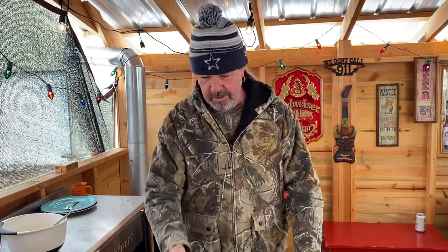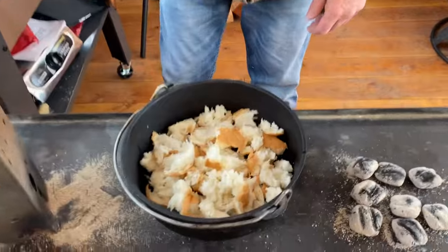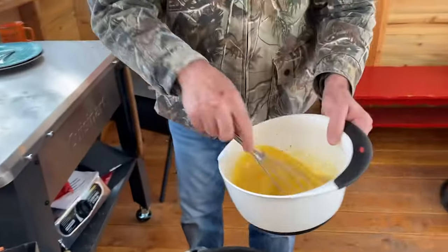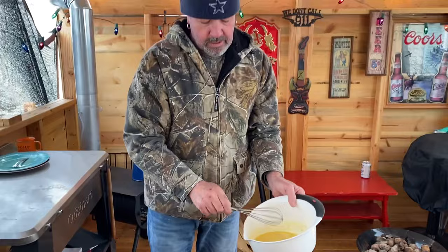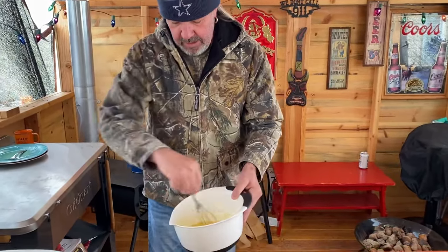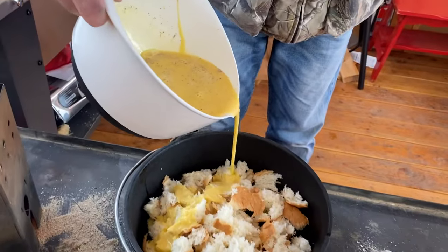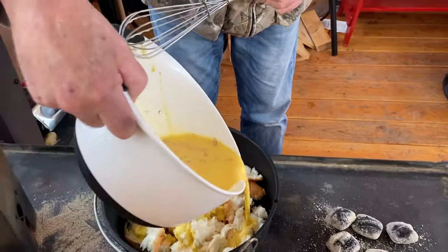We just broke the French bread up and it's right in there. Then I mixed some eggs — I did 10 eggs, about a cup of milk, a teaspoon of vanilla, and some cinnamon. And I'm just gonna pour this over the French bread.